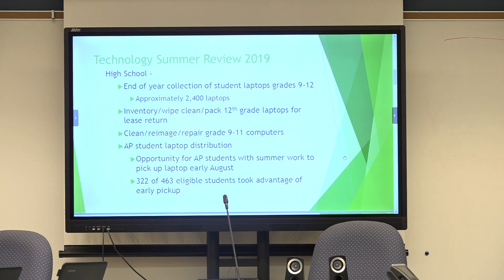We were able to offer early AP student laptop distribution again this year. It's an opportunity for AP students to come in and pick up their computers earlier than the general population. We had 322 of 463 eligible students take advantage of that early pickup. It just gives the AP students a little leg up for any school work they might have, and if they don't have a computer accessible at home, we give them their computer back. By early August we're pretty much through all the cleaning and re-imaging, so we're able to do that.